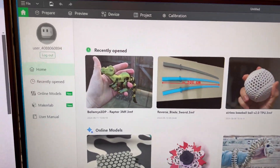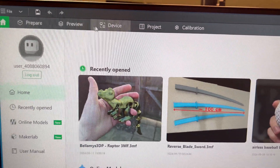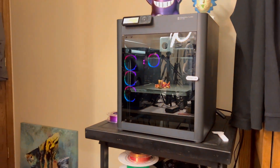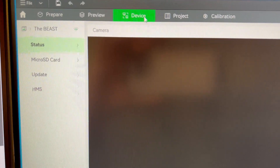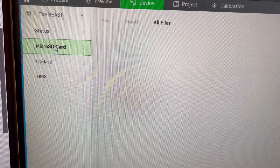Once you're in Bambu Studio, all you have to do is go up to these top tabs and find the Device tab. This does work on the Bambu Lab printers P1P and P1S — they're very similar printers. Go back and click on the Device tab in Bambu Studio.